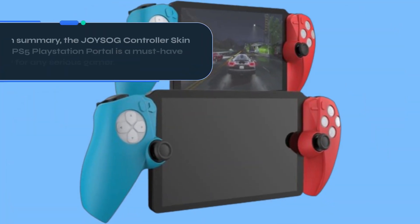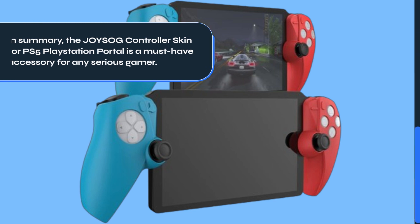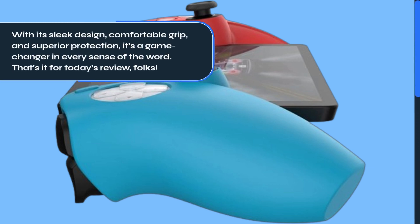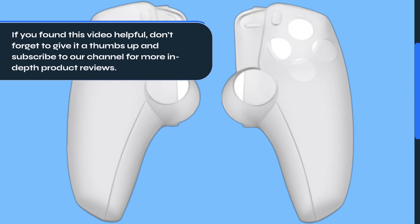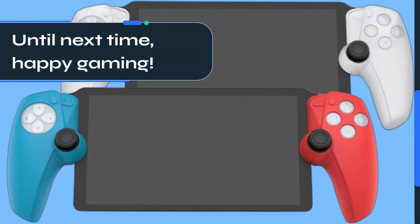In summary, the JOYSOG controller skin for PS5 PlayStation Portal is a must-have accessory for any serious gamer. With its sleek design, comfortable grip, and superior protection, it's a game-changer in every sense of the word. That's it for today's review, folks. If you found this video helpful, don't forget to give it a thumbs up and subscribe to our channel for more in-depth product reviews. Until next time, happy gaming!